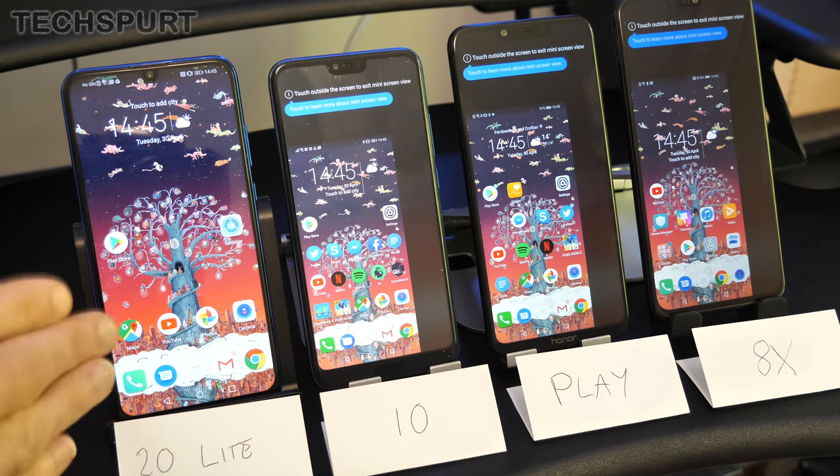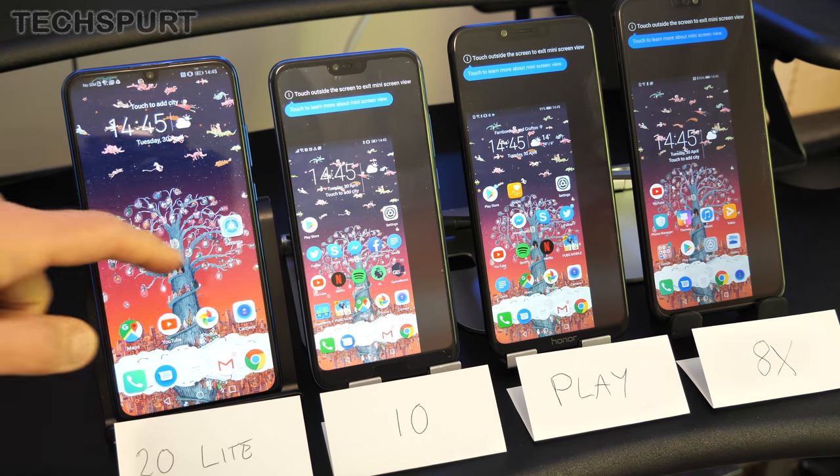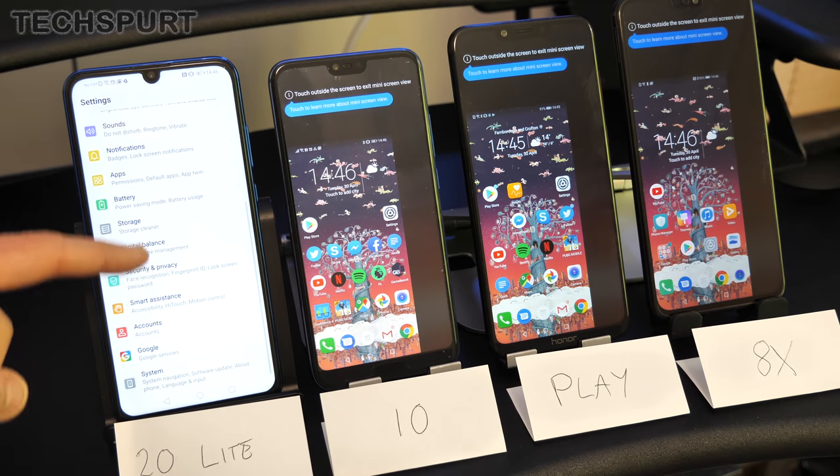Unfortunately, this mode is not available on the Honor 20 Lite — at least not yet. Hopefully it'll come in an update; not sure why it's missing, but there's no way of shrinking that screen on this review model.